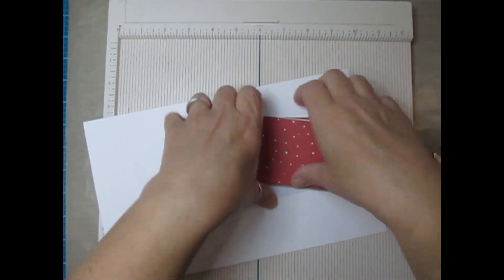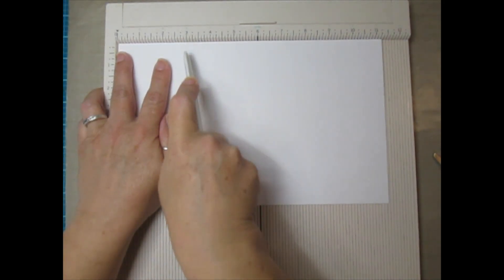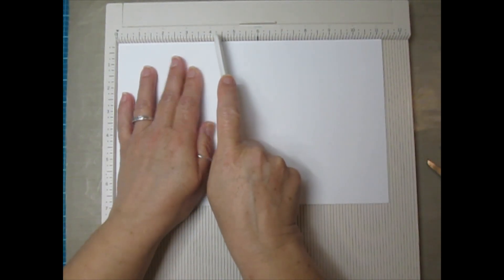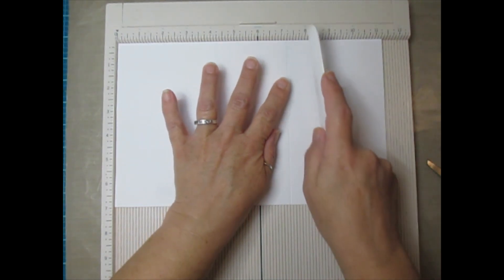For the actual folio you're going to need a sheet that measures 7 inches by 11 and a quarter inches. Line it up on your scoreboard at 11 and a quarter inches and you're going to score at 3 inches, 4 and a quarter inches, 7 and a quarter inches, and 8 and a quarter inches. Now fold up your score lines.